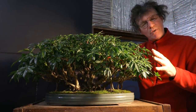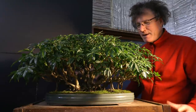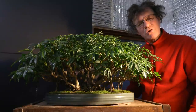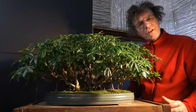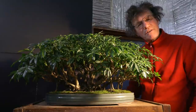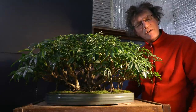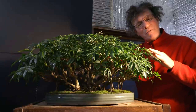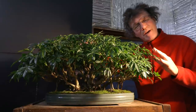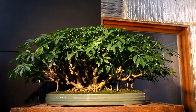I developed this clump style bonsai from a potted houseplant purchased at a big box store, and I've been developing it over the last 20 years as a clip-and-grow tree. This tree still needs a lot more development — it's just starting to become a nice looking bonsai, and I think over the next 10, 20, maybe even 30 years it'll just keep getting better and more refined.